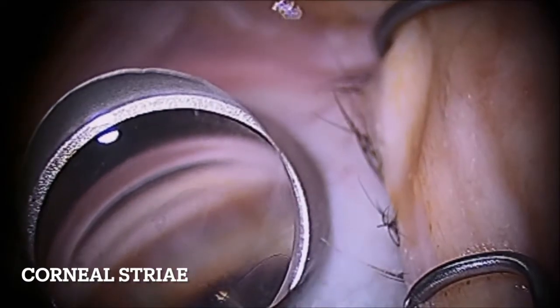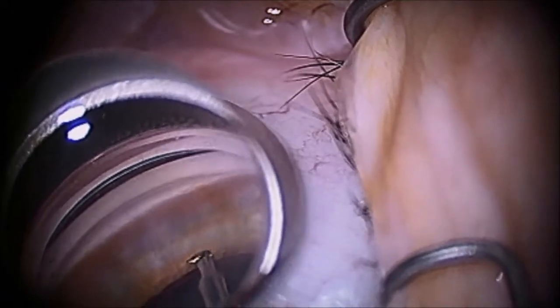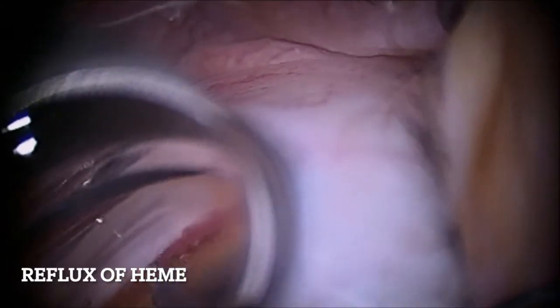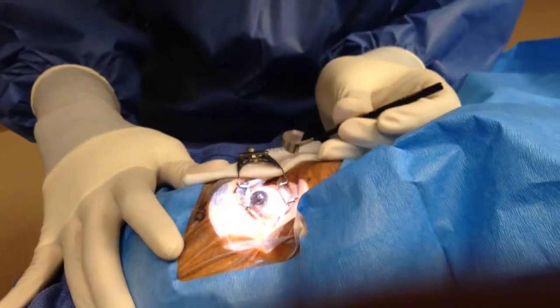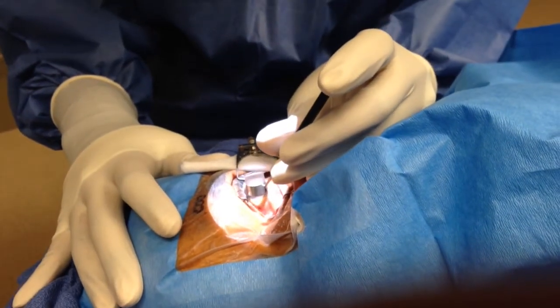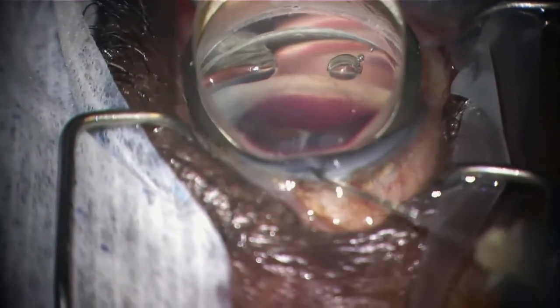A heavy hand can also result in loss of the viscoelastic that is pressurizing the anterior chamber, and with the egress of the viscoelastic out of the corneal wound, this can result in decreasing pressure, corneal folds, and a poor view. Loss of pressure can also result in reflux of heme if the trabecular meshwork has been unroofed or removed in any way. Conversely, applying too little pressure on the corneal surface or too little viscoelastic can lead to bubbles in the viscoelastic or air pockets that can also similarly obstruct your view.